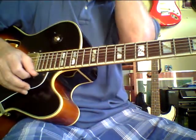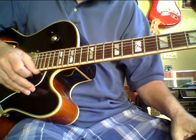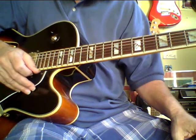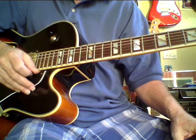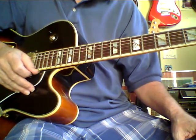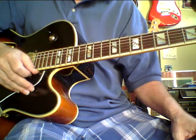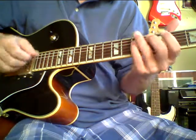Now this guitar had flat wounds on it when I bought it, and I'm not real nuts about flat wounds. I actually replaced a couple of the strings — I took the flat wounds off, so there are like two or three normal strings and then some flats. Man, this guitar has got just a beautiful mid-bass and mids, and it's got a lot of wood in the tone, and it really has more of a high end.